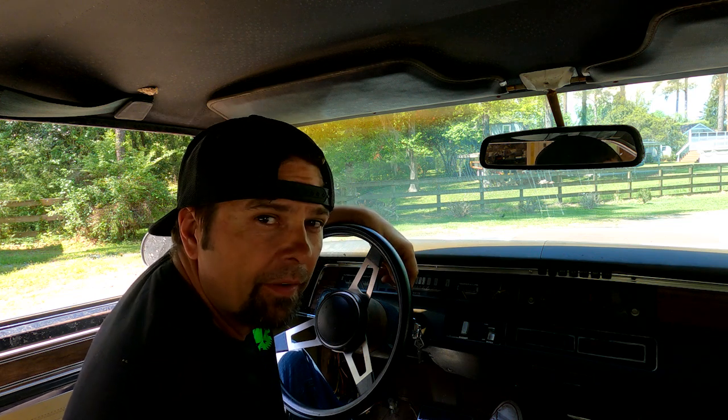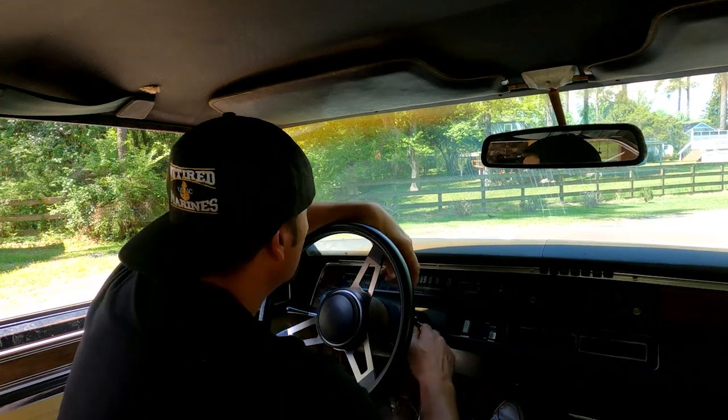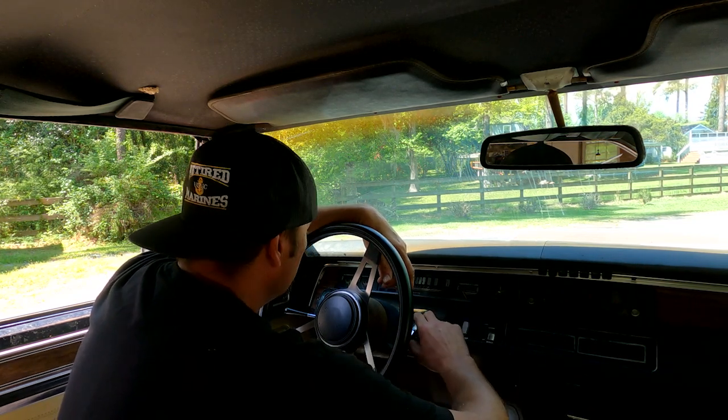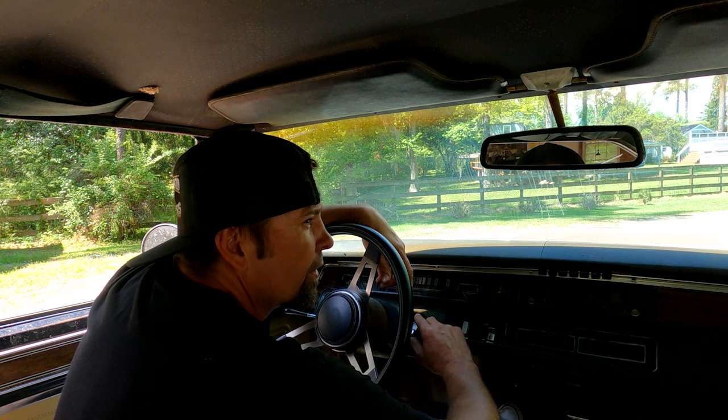All right, finally got this thing woke up, gave her a little bit of a bath, blew off some of that 25-year-old dust, and let's take her for a little spin and see what she does.